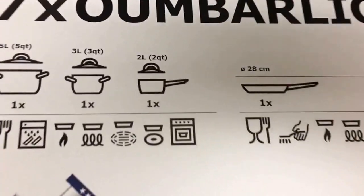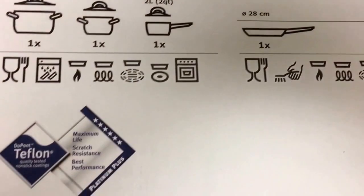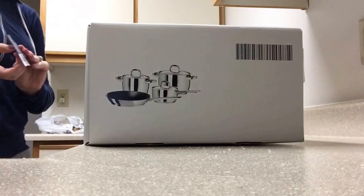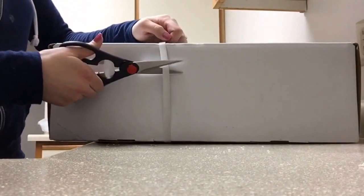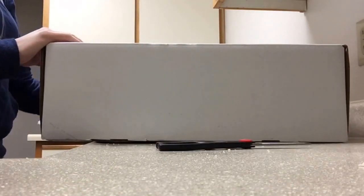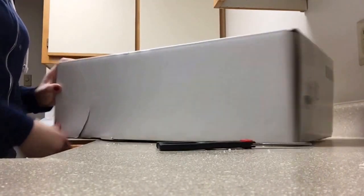Hi guys, welcome back to my channel. I'm going to be reviewing a seven-piece pots and pans set — I don't know how to pronounce that name — but I purchased them at IKEA. I have previously purchased from this particular brand and I have really liked them, but it's time for me to get some new ones because I've had mine for over a year. So let's see how these look on the inside.